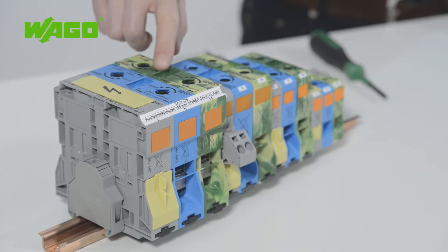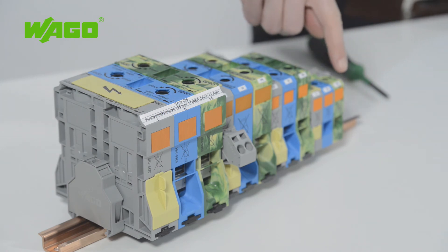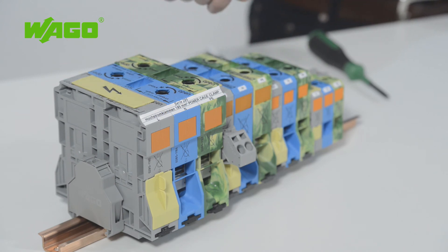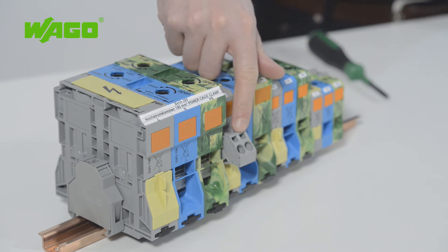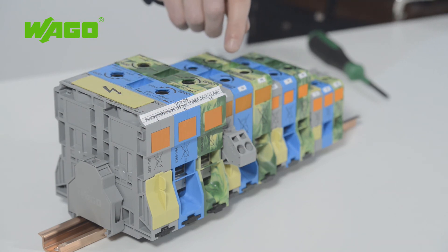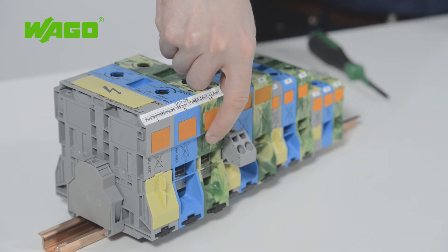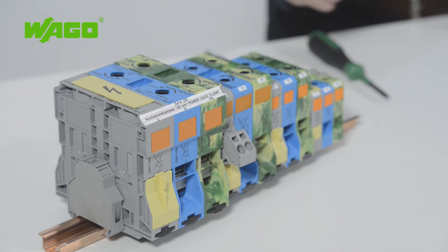A 4 mm test plug can also be used for testing. The entire range of accessories from WAGO's other high-current terminal block family is now also available for this line of 185 mm² terminal blocks, providing a high degree of functionality and safety. This includes power taps for supplying control cabinet outlets, as well as warning covers that protect against accidental contact.